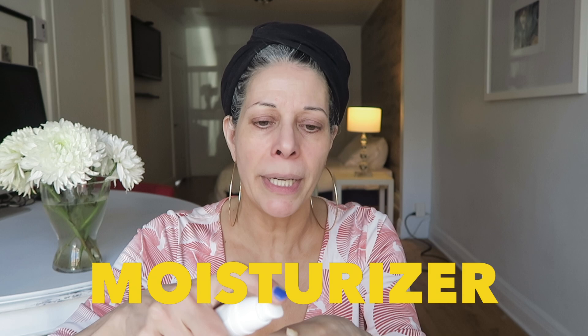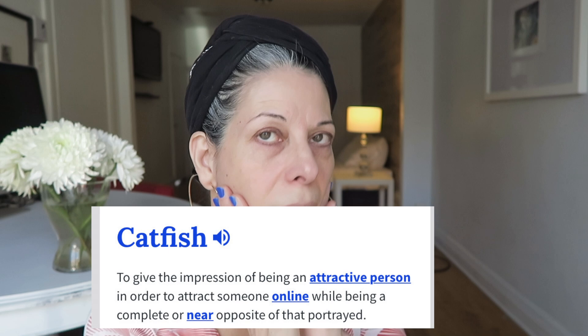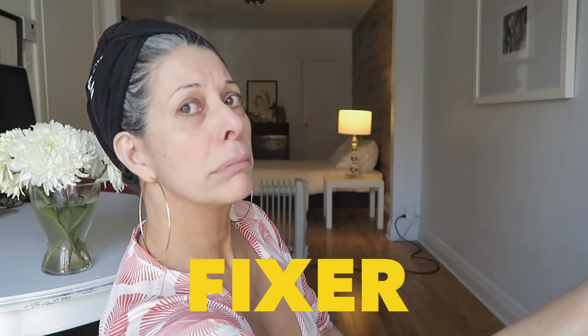We are supposed to put moisturizer on our face — I put two drops here. So this is not a tutorial on how to apply your makeup; this is a tutorial on how to look photoshopped. Oh yes, we're going to catfish everybody. Doesn't matter how old you are — catfishing is not only for the 20-year-olds. After that, you're going to use a translucent powder. If you're worried that there's translucent powder on your wrinkles, take a wet beauty blender and just absorb away the translucent powder from the wrinkles. We're going to follow this with a makeup fixative.